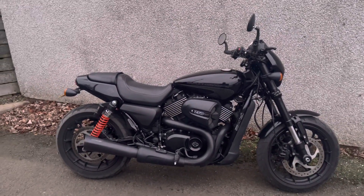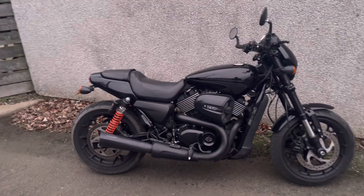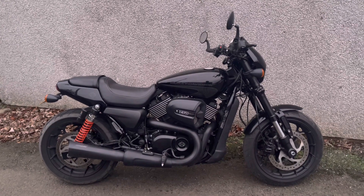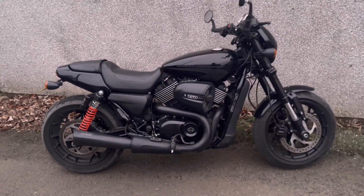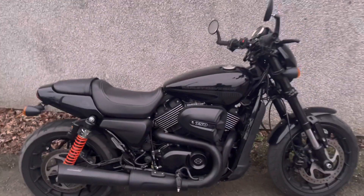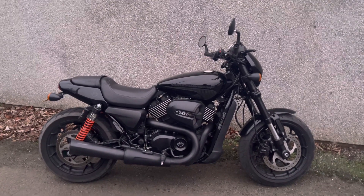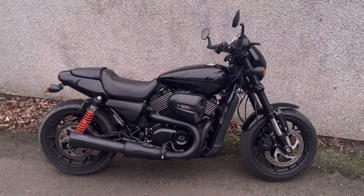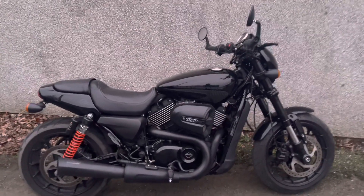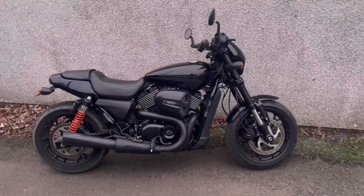Firstly, I just want to talk about how easy it was to install. All you do is plug it into the CAN bus, then download an app, select your modifications — in my case I have the Vance & Hines Competition exhaust. It downloads your stock map and then uploads a map that Vance & Hines have tried and tested on similar Street Rod 750s with similar performance upgrades, and it transforms the bike.